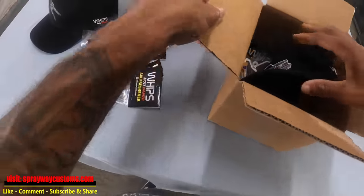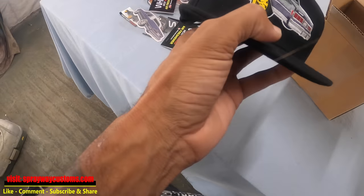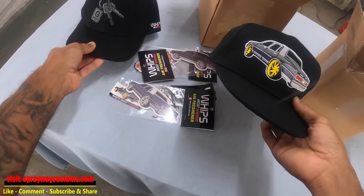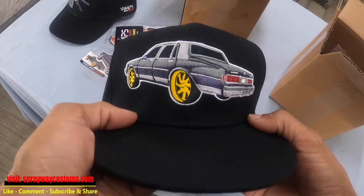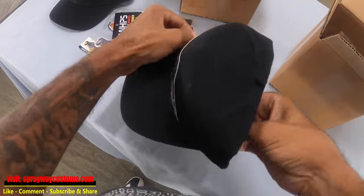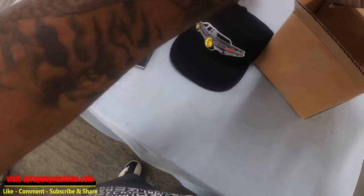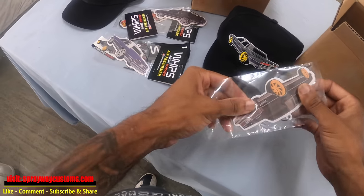This is the package he sent me a while back. I just look at them as trophies. I'm not gonna wear it — well, I might wear one of these hats when I go to a car show. But this is another one, box Chevy here. Whips Most Wanted. I might need to get Whips Most Wanted to make me some merch. Good quality.